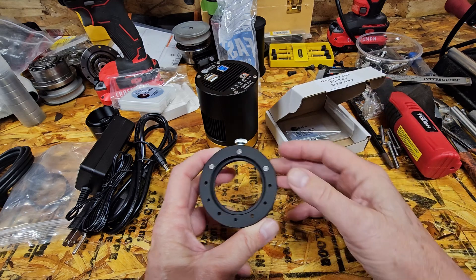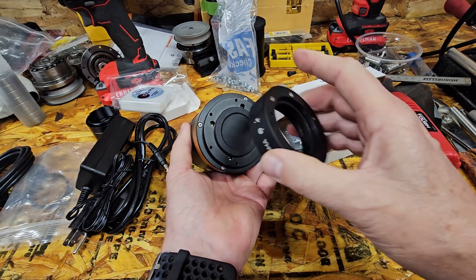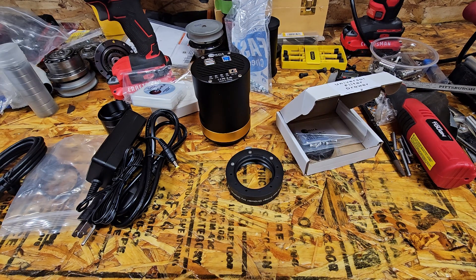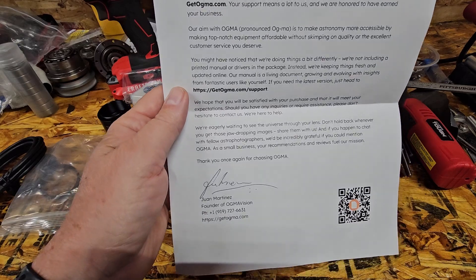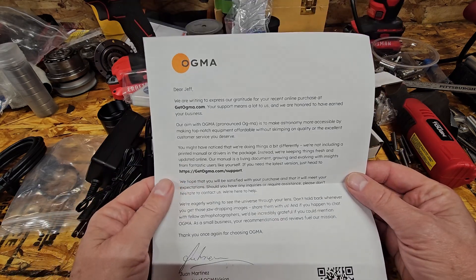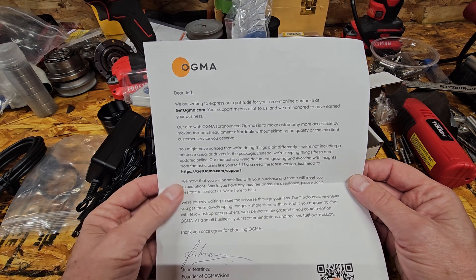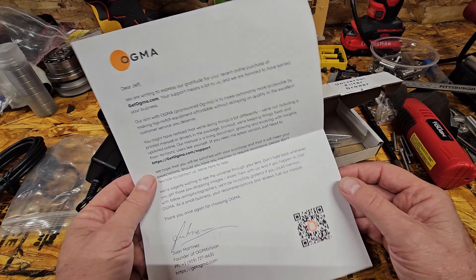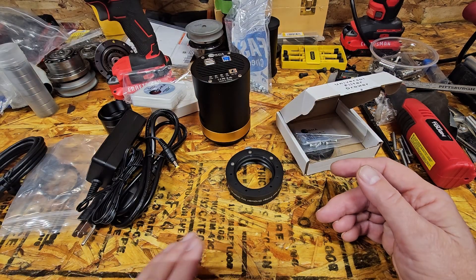It comes with all the attachment screws — this will screw on here on these four screws. The whole buying experience was quite favorable. The CEO, or I guess he's the founder, of Ogma, named Juan Martinez, sent me a really nice letter actually addressed to me. It gives you the website for support. The manual for the camera is a live document — it's actually online so they can change things when they need to. He seems like a really nice guy; he always got back to me really quickly by email. Very genuine person. All right, we'll put all this stuff together and see what we can do.